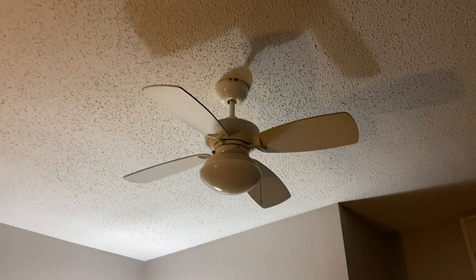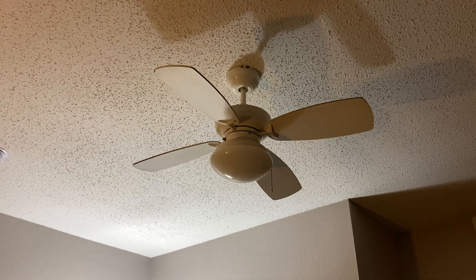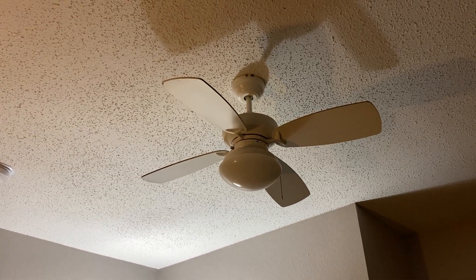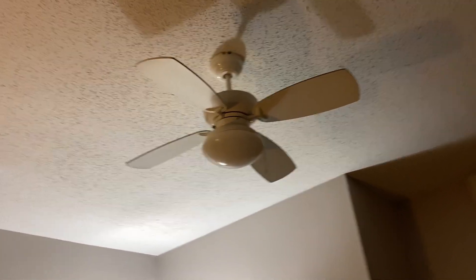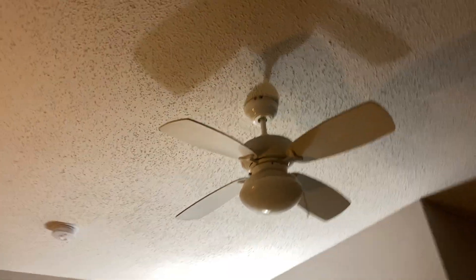Hello everyone, today I'm going to do a little demo of this 36-inch Monte Carlo ceiling fan. Sadly, the pull chain — they cut it off, either so people don't mess around with it or somebody just broke it off. It's controlled by these two switches here.